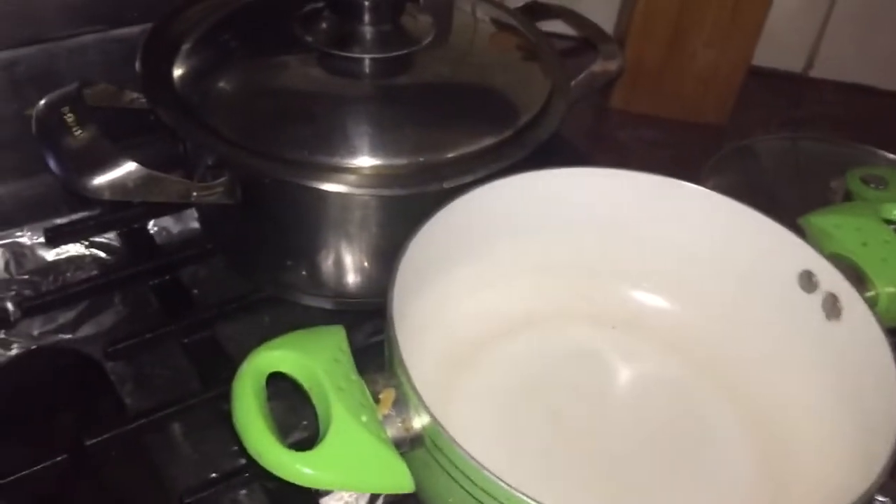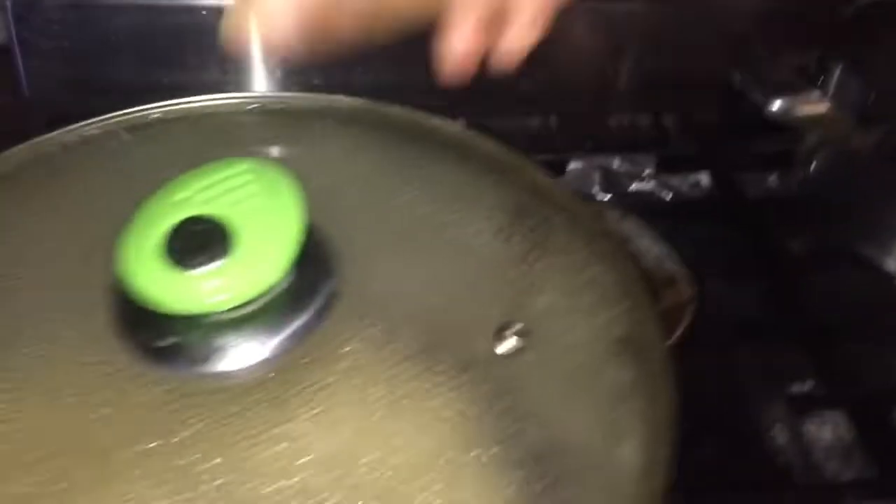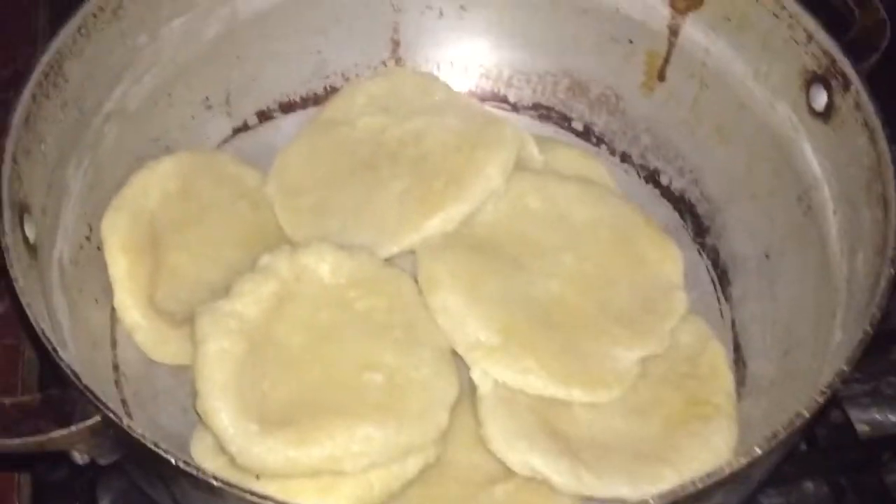Now she's going to start to cook the salt fish and vegetables with the ackee. She's adding some chicken oil, and the dumpling is cooking.